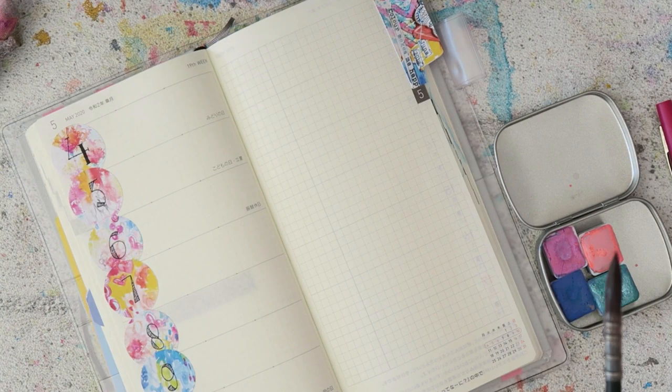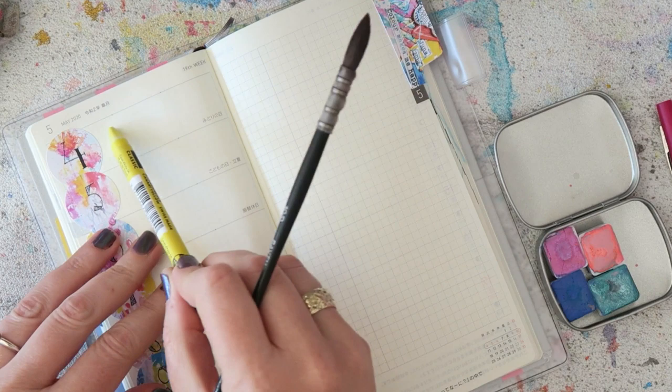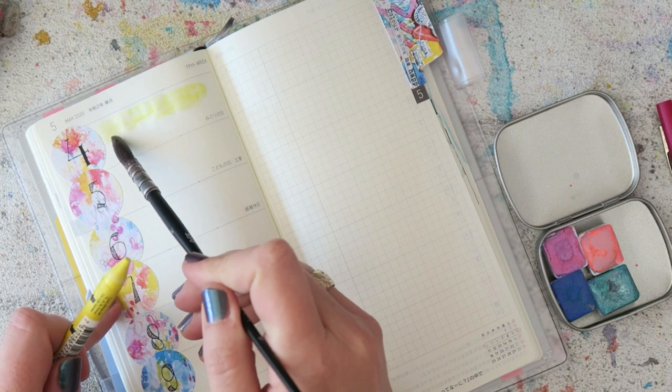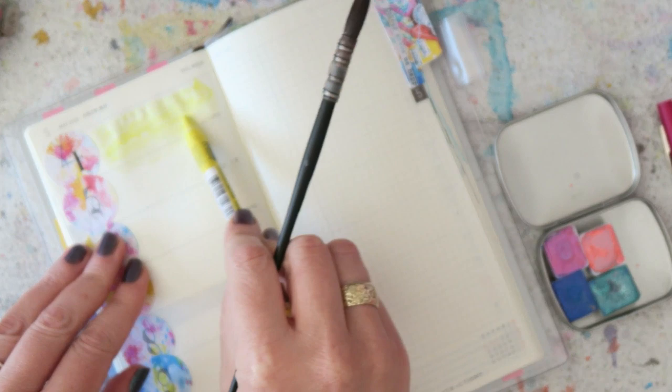I started by adding the stickers that correlate with the date of each day, and now I'm going to fill these little spaces with a rainbow color scheme.